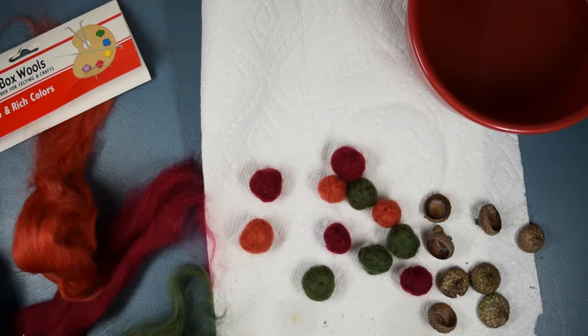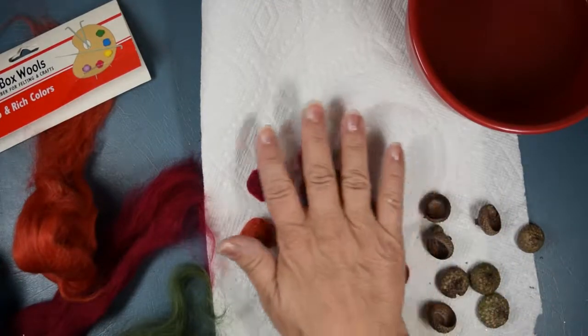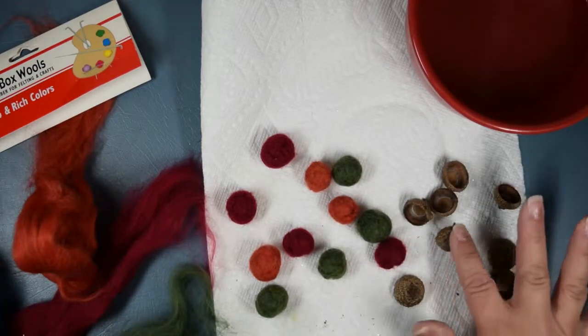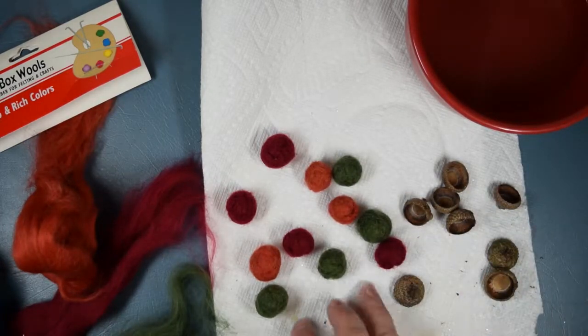I'm back to show you how to make these cute little felted wool acorns. As you can see, I have a bunch made already, and here are my acorn tops ready to go.